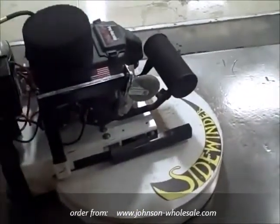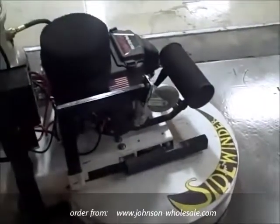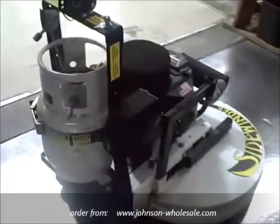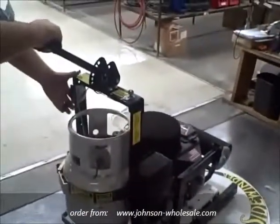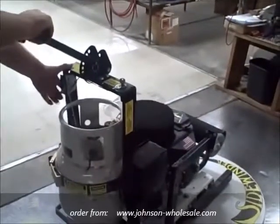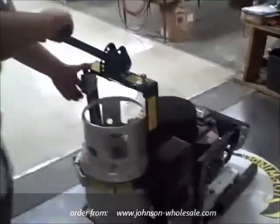In order to engage the brushes and have the machine begin stripping the floor, I am going to stand behind the machine, one hand on the handle, and slowly begin to throttle up the machine. As you will see the machine throttle up, you will notice the Sidewinder starts to sway side to side.